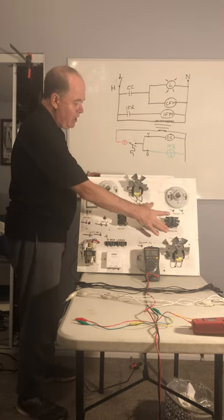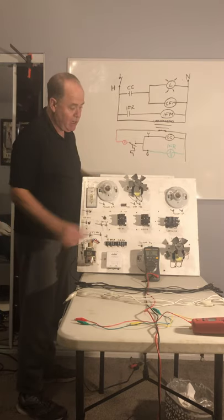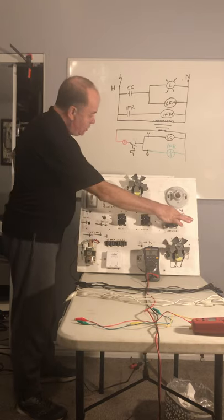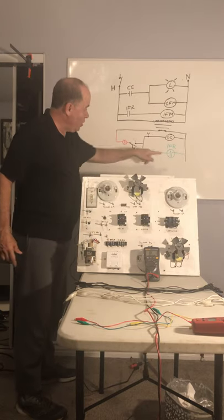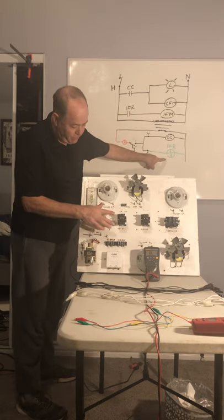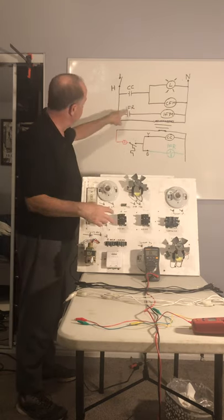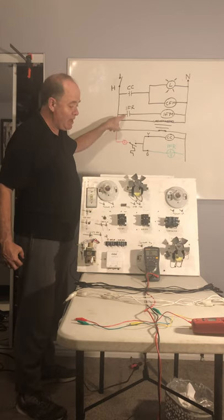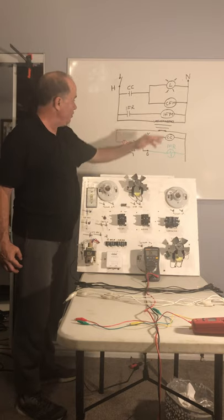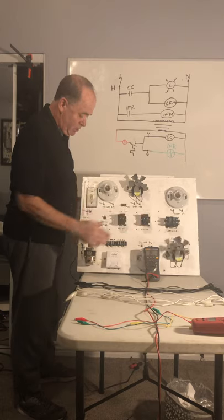Here's our contactor, this is its coil, and this is the contactor coil on our schematic. Here are its contacts, and right here is a contact we're going to use. This is our indoor fan relay right here. This is the indoor fan relay coil portion, and then this is our indoor fan relay contacts, our indoor fan motor or evaporator fan motor, and our condenser fan motor.